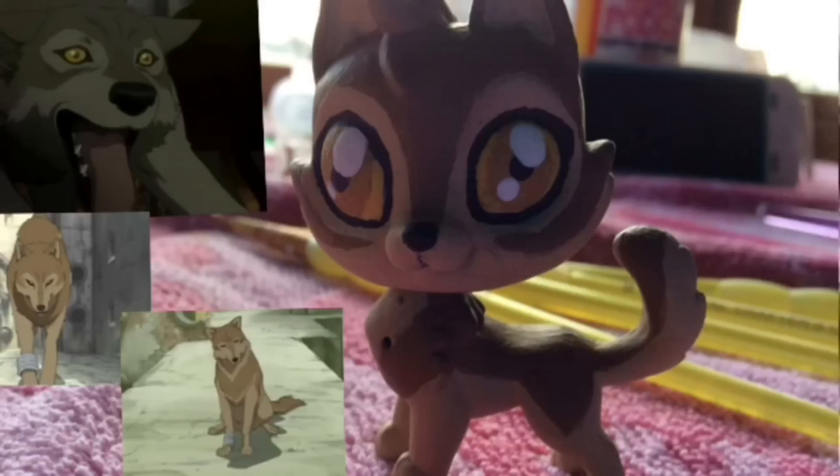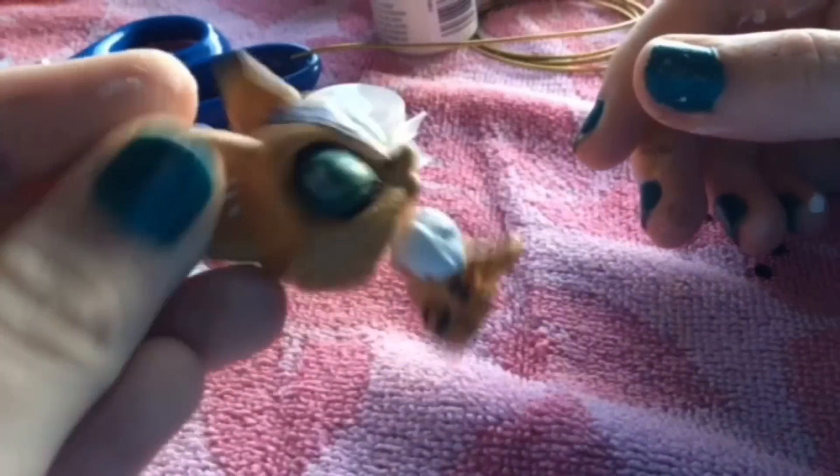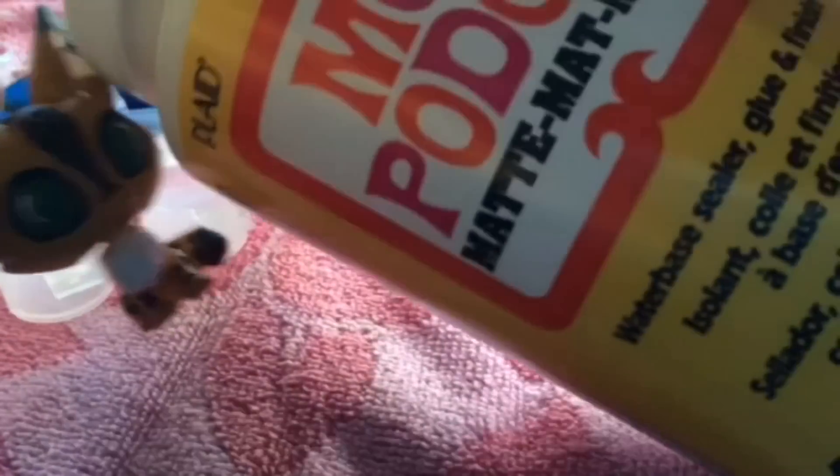I finally finished the dog and I put Mod Podge on this one too. It's a little shiny now and it's not that tiny. The Mod Podge I used was the matte one.